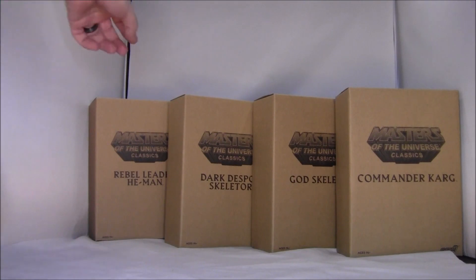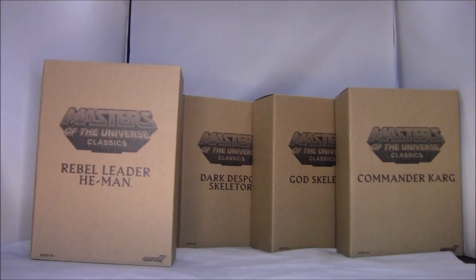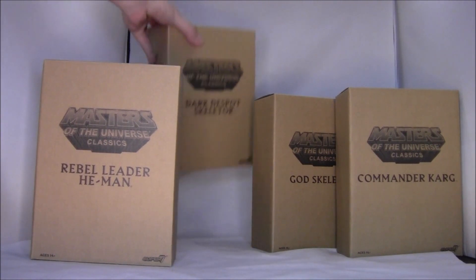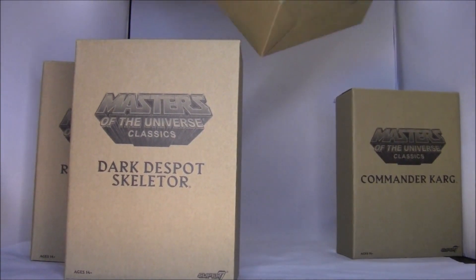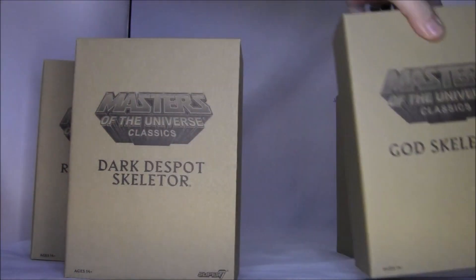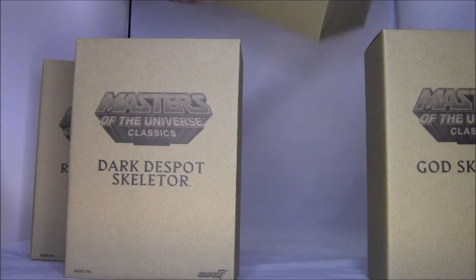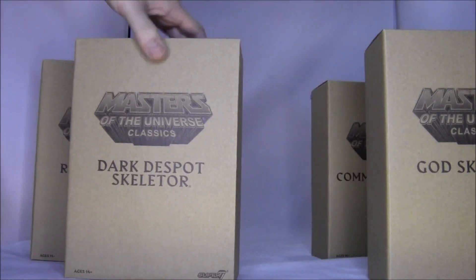Let's start over here. We have Rebel Leader He-Man. We'll be getting into these one by one. Dark Despot Skeletor. God Skeletor — I guess that's Skeletor in the golden outfit at the end of the movie. And Commander Karg. So, why don't we start with He-Man first.